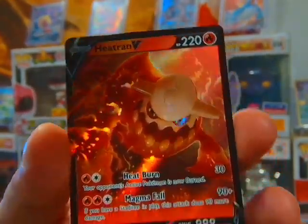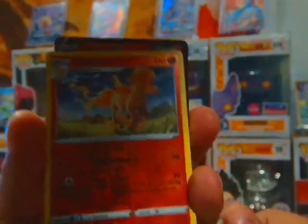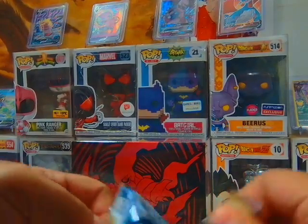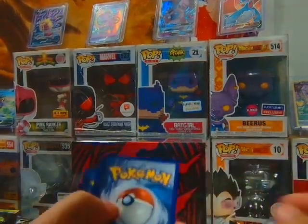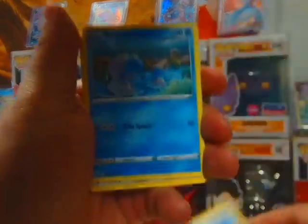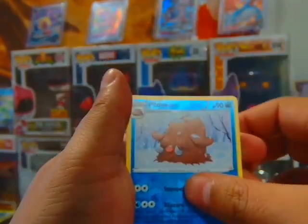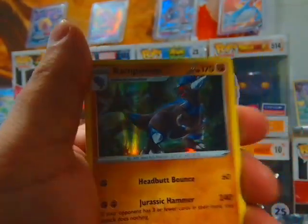Boom boom boom! That's beautiful — that's not a bad card either. All right, see, we're doing all right, we are doing all right. What do you guys do with all your energy cards? Do you keep them all? Because I have so many energy cards right now. Okay, we got that card — that's a holo. Old school holos!